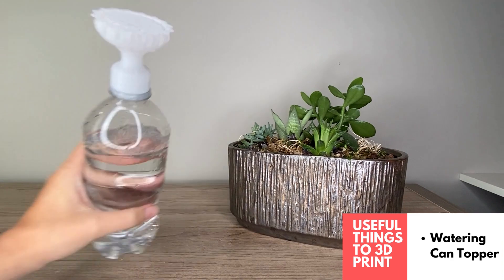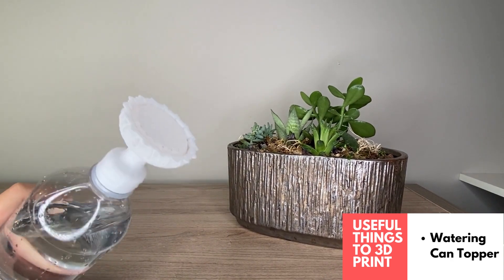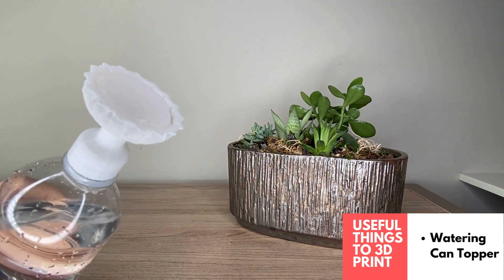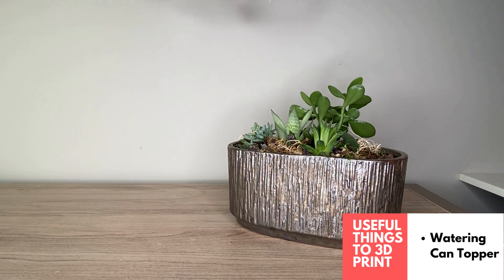Another super useful design is this 3D printed watering can attachment. It just attaches to any water bottle — you twist it on and twist it off — and you can see it gives your plants a nice watering.